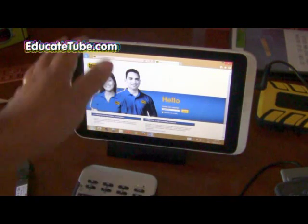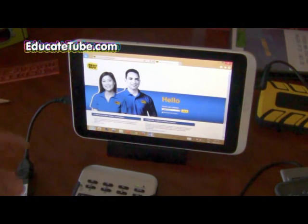I'm going to show you other things you can do with this tablet as well. Let's have a look.